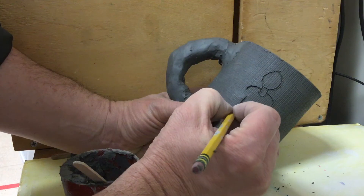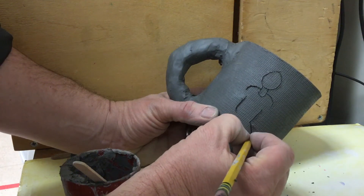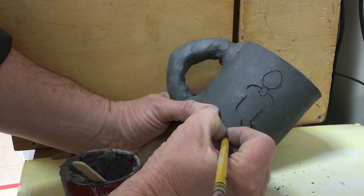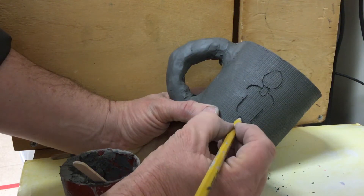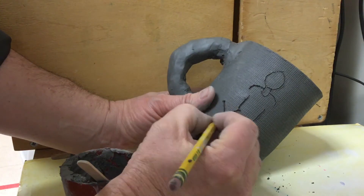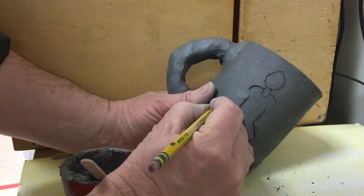You're trying to draw a person who is in motion, so keep in mind some of the things we've learned about drawing people in motion — that they have knees and elbows that are going to help show the motion, because we can bend at the knees and elbows.